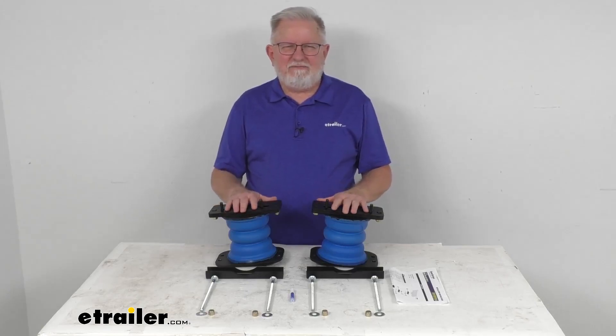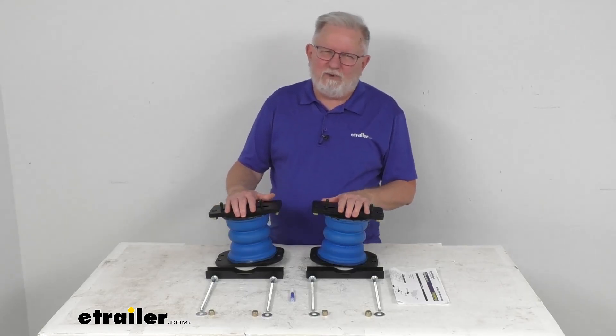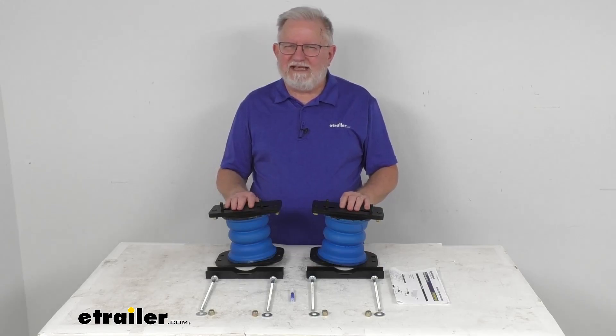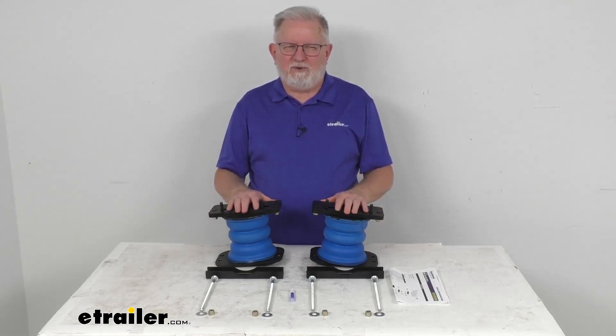Now, this is a custom fit part. It is designed to fit the 2014 and newer Dodge Ram and Ram 2500 trucks. On a custom fit part like this, I do like to recommend for you to go to our website, use the fit guide, put in your year and model vehicle, and it'll show if this will work for your application.